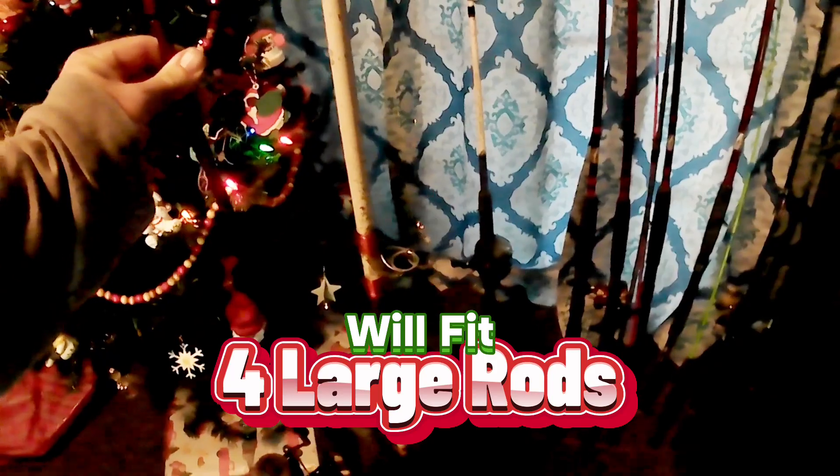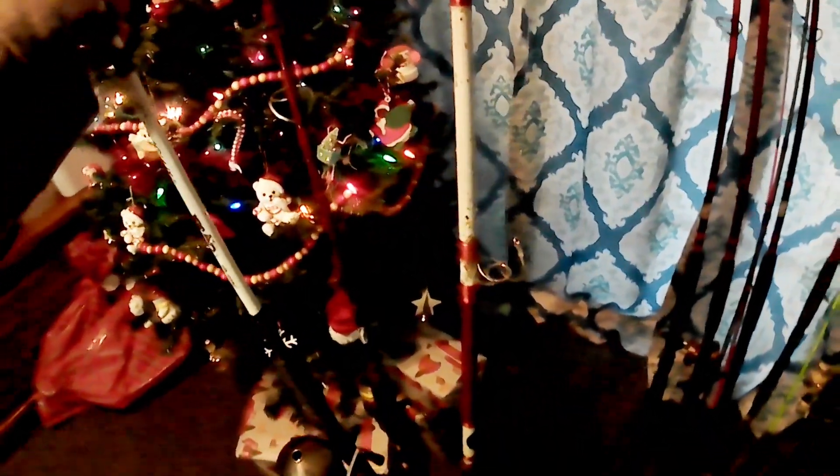Let's take some of my first catfish rods here and see if they'll fit these large holes. There's the old catfish rod — right in there. Another catfish rod, fit right in there. Put it forward that way, there we go. That's going to the next hole, put her down there. Heck yeah, that's cleaning my rods up. Love it.